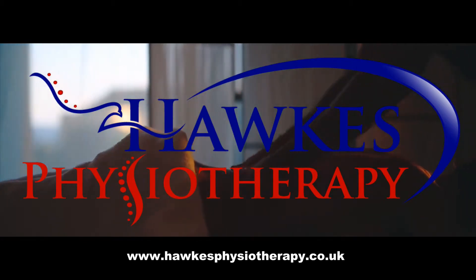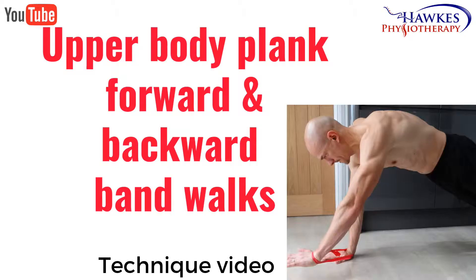Proper Body Plank Forward and Backward Band Walks. If you need to improve the strength, stability and endurance around your abdominals, shoulders and lower back, then this is an excellent exercise.